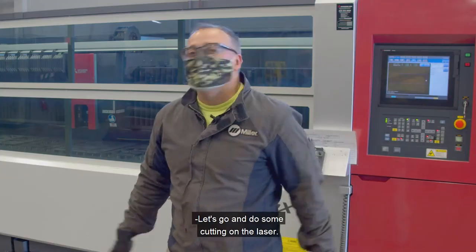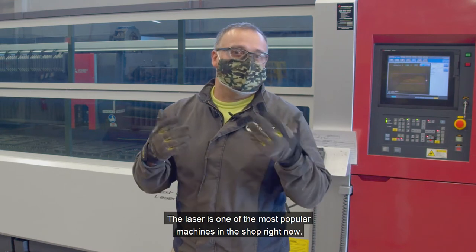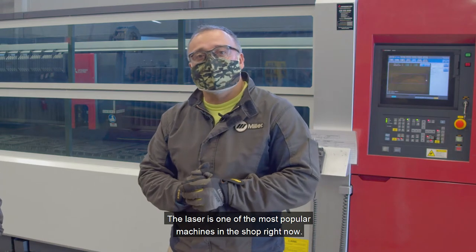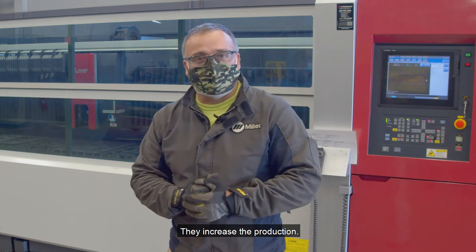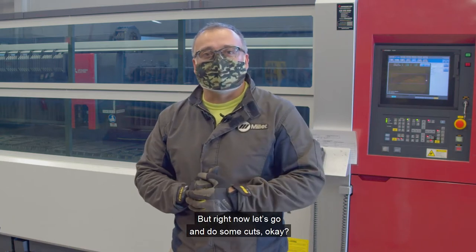Let's go and do some cutting with a laser. The laser is one of the most popular machines in shops right now. They increase production — they can increase the production rate by a lot. Let's go ahead and do some cuts.